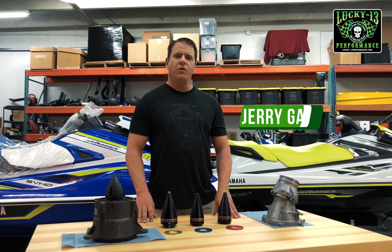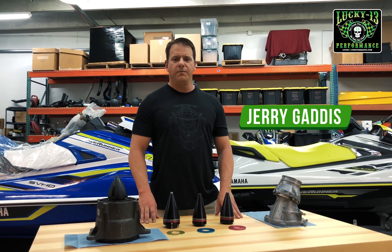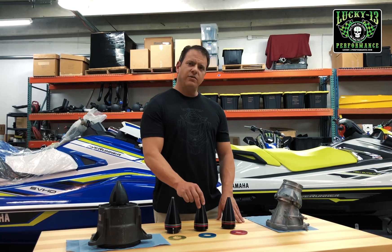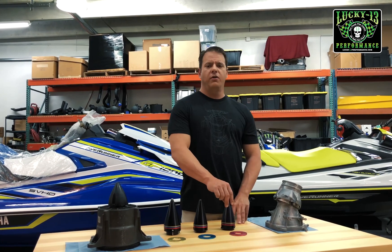Hi, I'm Jerry Gattis and I want to go over the Lucky 13 adjustable pump cones with you guys. These cones are available for Seadoo, Kawasaki, and Yamaha watercraft.